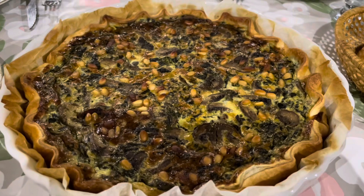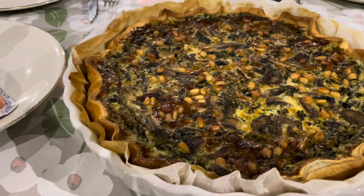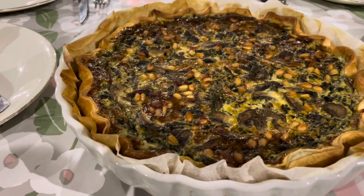What is this, Mom? What is this one that I called? It's called... it's called quiche.